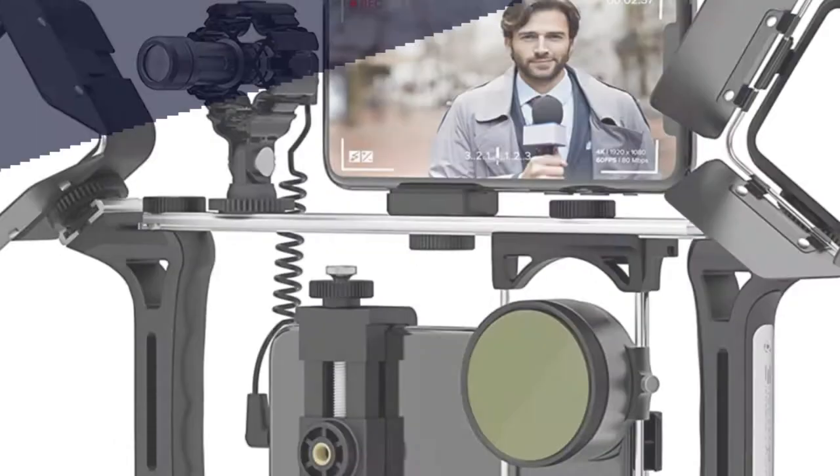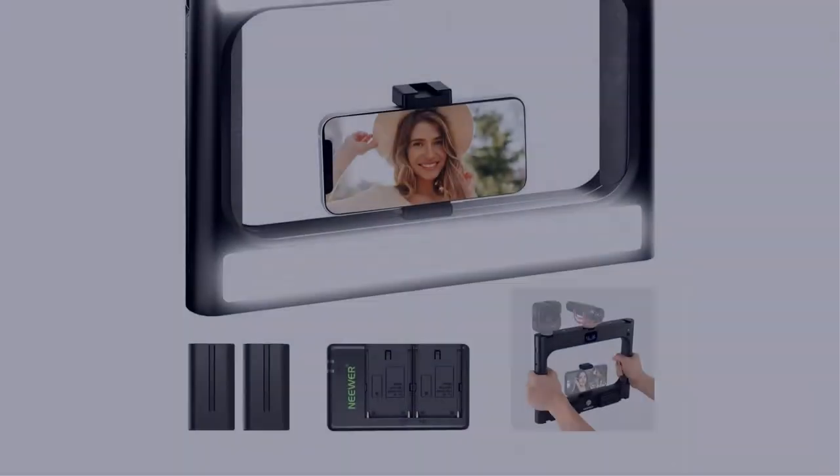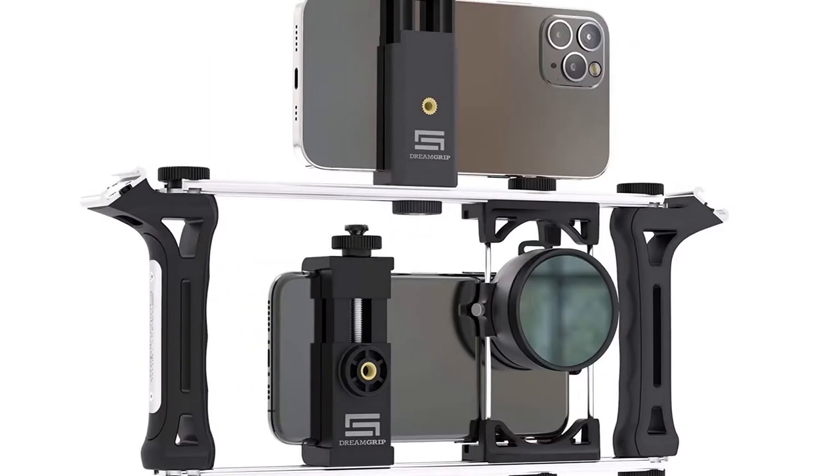In this video, I have compiled a list of the top 5 best smartphone rigs in the market that are worth buying. So let's get started.